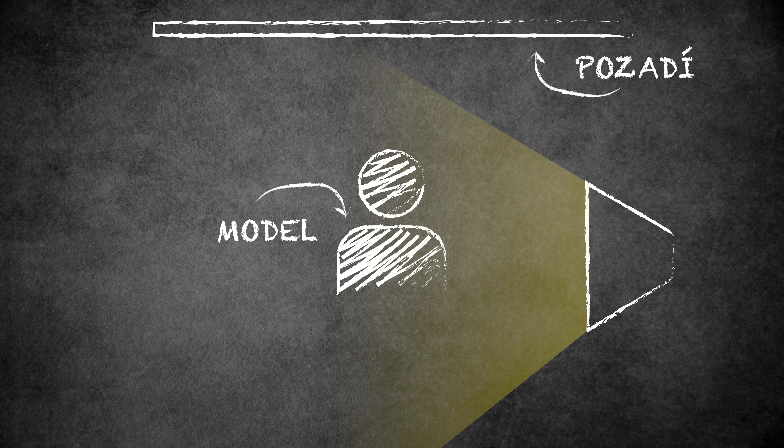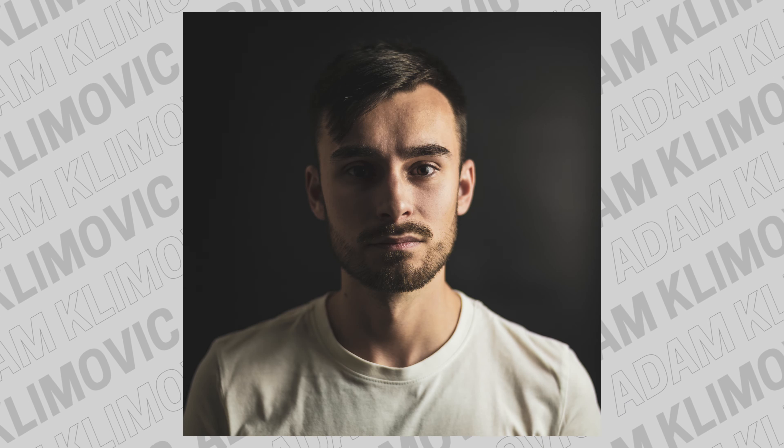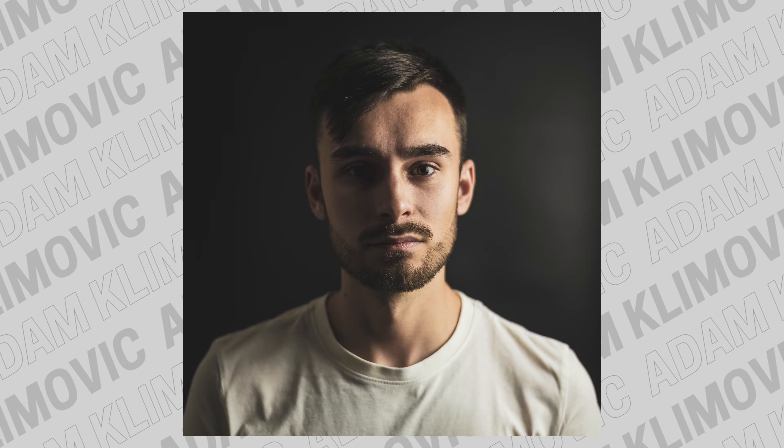Dále můžeme světlo dát úplně ze strany, kdy se nám osvětlí pouze polovina obličeje. Dále můžeme umístit světlo lehce ze strany, kdy nám většina obličeje zůstává prosvětlená, ale už se nám tu objevují nějaké zajímavé stíny.